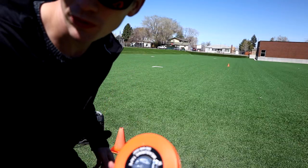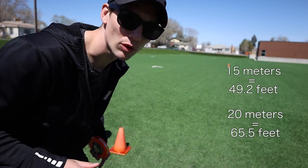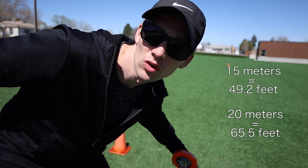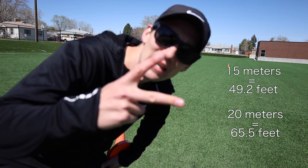Alright, once you've got it all measured out — either the 15 or the 20 — and you have the recording all queued up, then you're ready to go. Thanks for watching, I hope you do well on the Pacer Test. Peace!